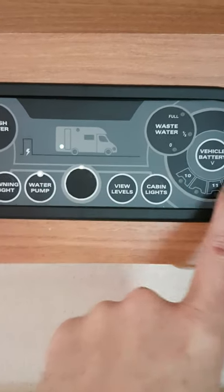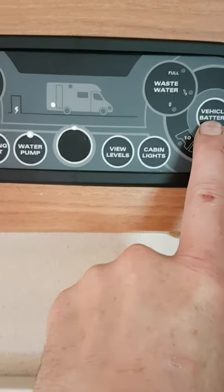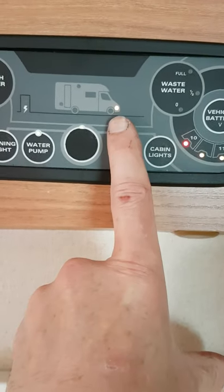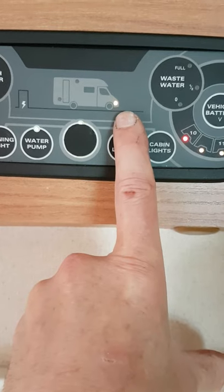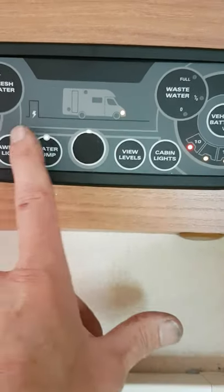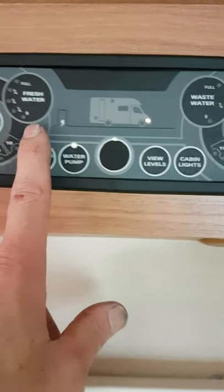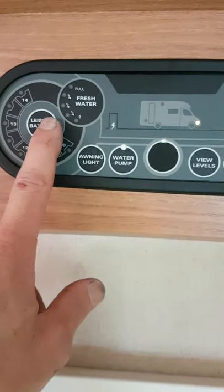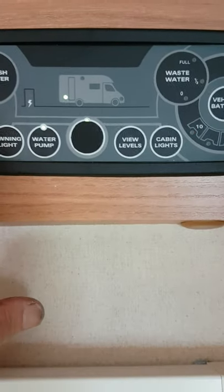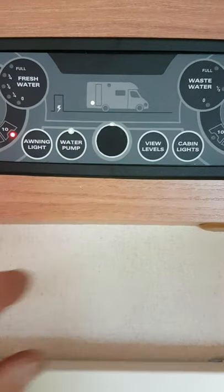This little red light is telling us it's using the leisure battery. If I push the center of this vehicle battery button, you can see it changes over. So if you want to charge the battery and you plug in your mains lead, you can select which battery you want to charge — that'll charge the vehicle battery. Push the center again and it changes back. It should normally be on the leisure battery; the vehicle battery option is only for charging.